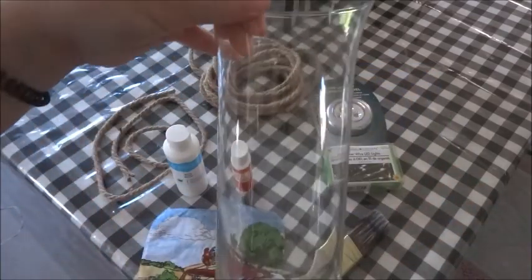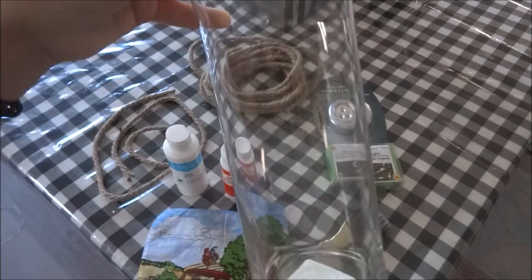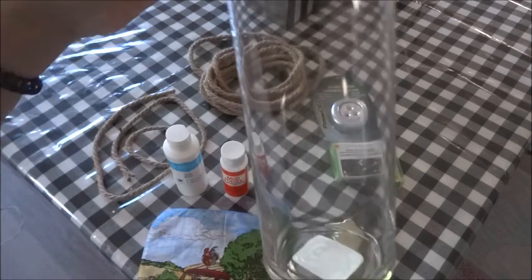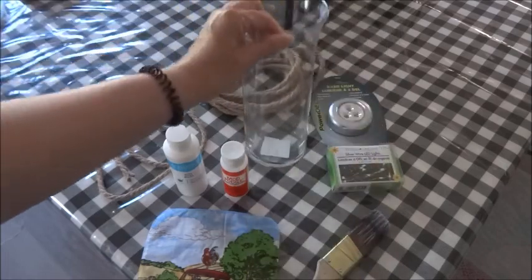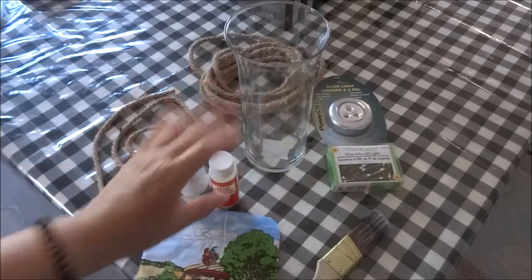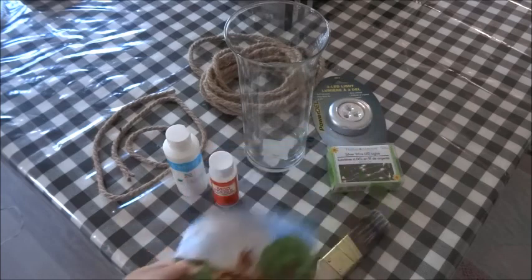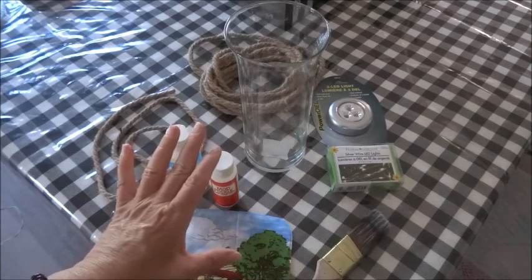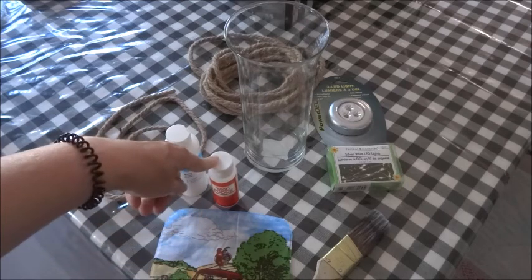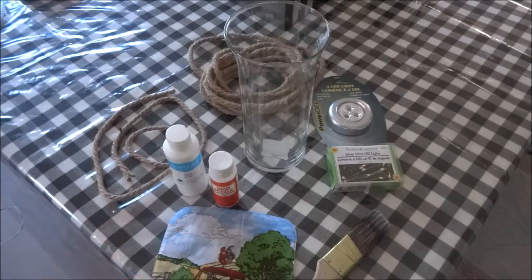The first thing you're going to want to do is take a paper towel, wet it, and just clean your vase off to remove any dust particles, then dry it really well. Then taking the Mod Podge, I'm just going to apply it to an area where I'm going to be placing my piece of fabric, then press that down. Once I make sure that I have all air bubbles out, I'll take some more Mod Podge, apply it to the top of the fabric, and let that dry.